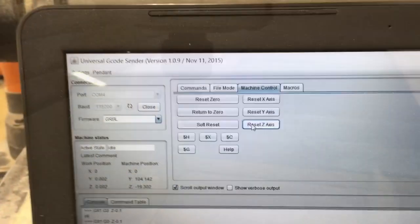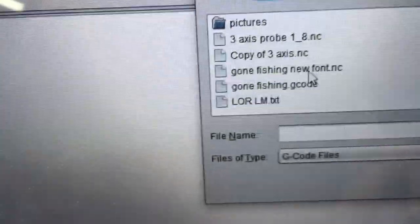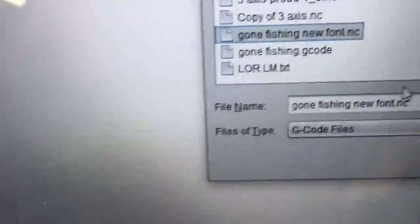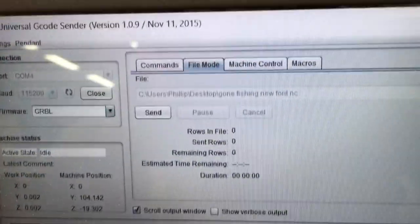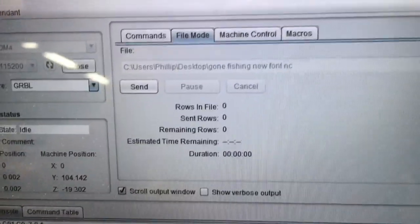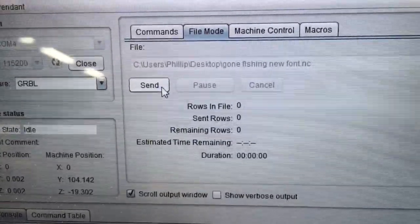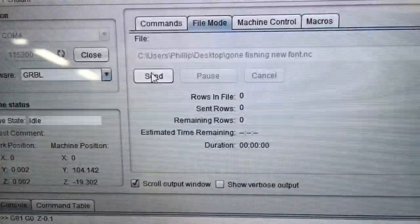The next thing that I want to do is click on the File Mode, and then over on the far right-hand side, I want to click on Browse. Then I want to click on the Gone Fishing new font file and open that file. That will bring it right in to this window. At this point, all I need to do is turn the machine on and hit Send, and it will start carving.